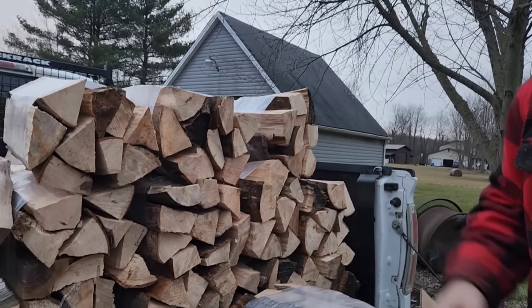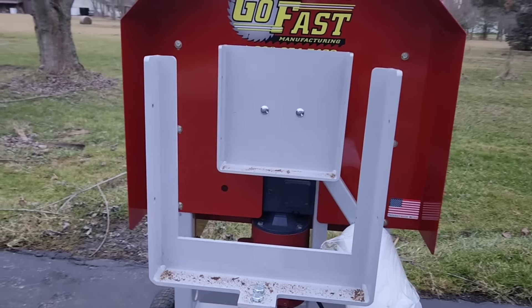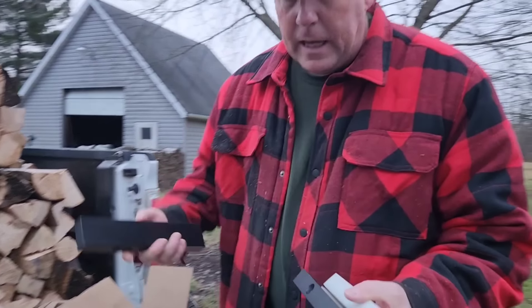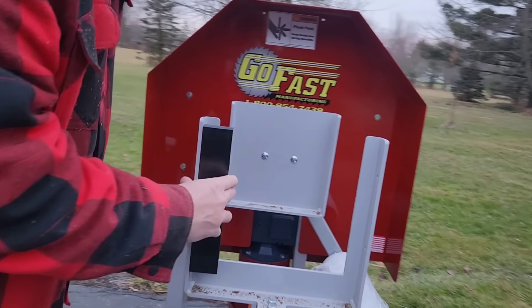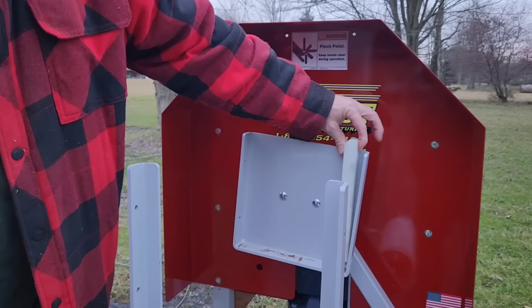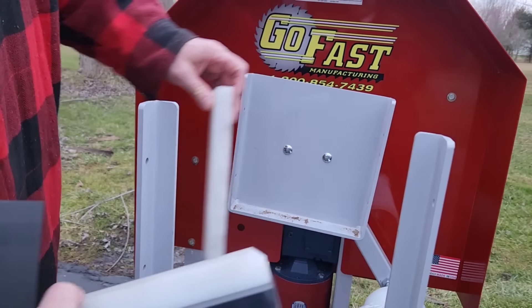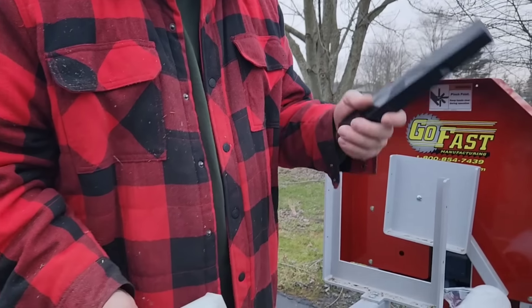You have heard me say it before — the smaller bundles are the ones that you want to do. And this is set up right now for one cubic foot. What GoFast has sent me to install are these shim kits, which will shrink this cradle down so that you're making a three-quarter cubic foot bundle. Stay tuned on this because my next bundle video is going to have these installed — that is where I make those smaller bundles with the labels. And we'll see how these things work.